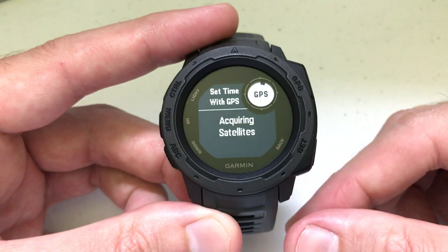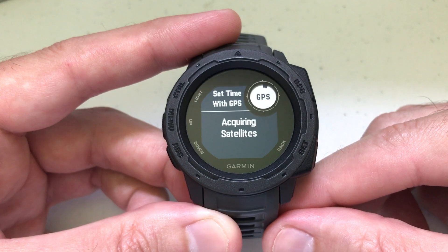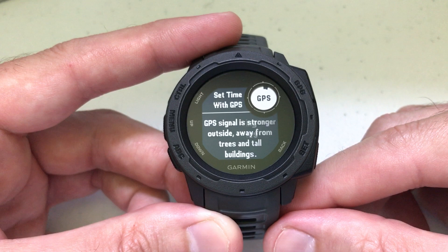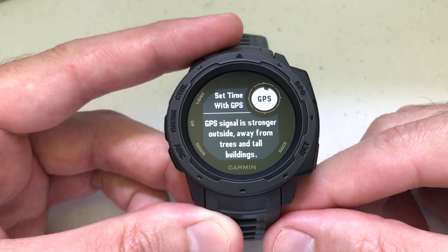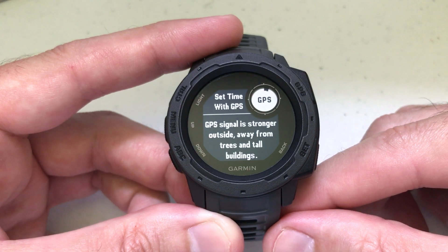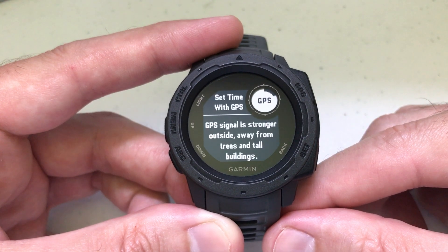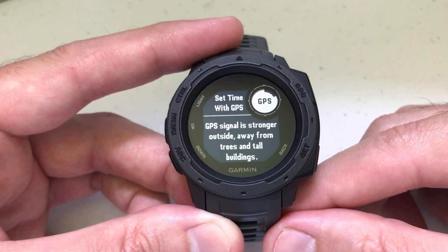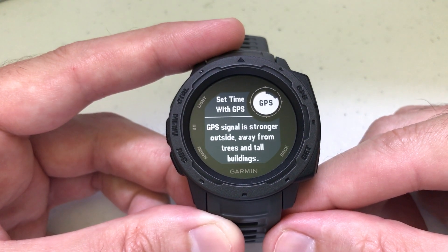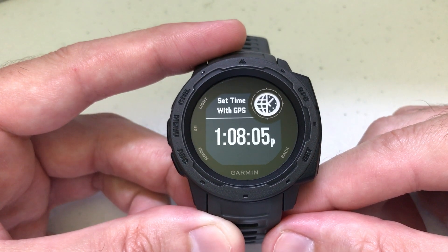Once you're on that screen, select it. I'm indoors right now so I don't know if it's going to work, but it's trying to acquire the satellite signal. It's giving me a warning that GPS signal is stronger outside, away from tall trees and buildings. I'm sitting inside, so it'll be interesting to see if this works.